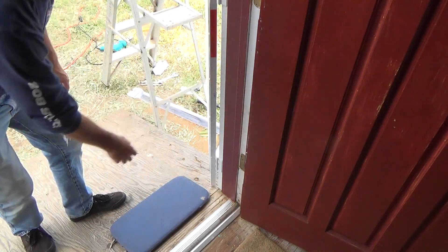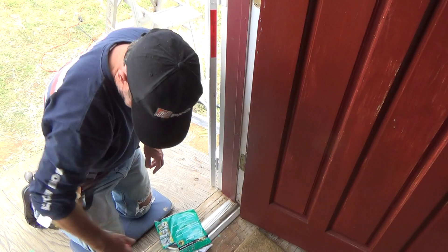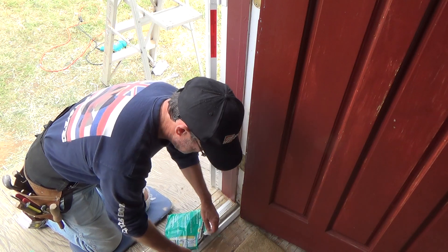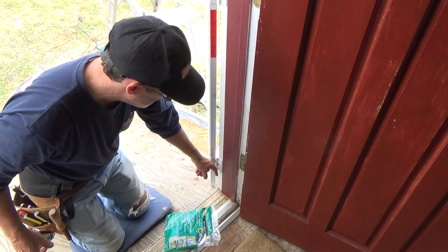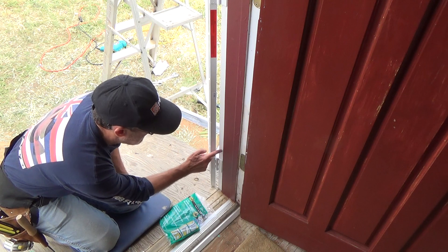We're going to put some weather stripping on here. The owner got some weather stripping and she said, 'Joe, I'd sure like for you to put some weather stripping on that edge because when we close it there's a gap — about a 3/8 inch wide gap between this and the edge of the door.'